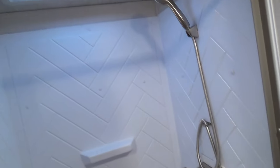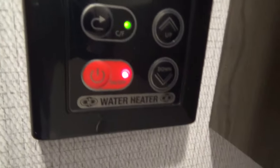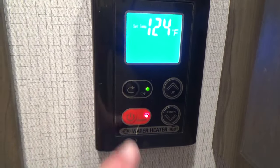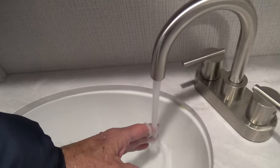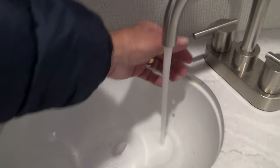Nice walk-in shower. And then your medicine cabinet — your GFI is here, and anything close to water is hooked into the GFI. Your on-demand water heater turns on here and it'll show the temperature; you can run the temperature up and down. You want to run the hot water first for on-demand, and once you feel the hot coming out, then you can turn the cold on to get the temperature you desire. Do not turn the cold on until after the hot water is coming out.